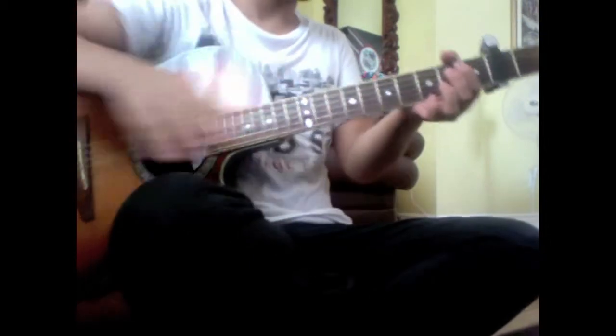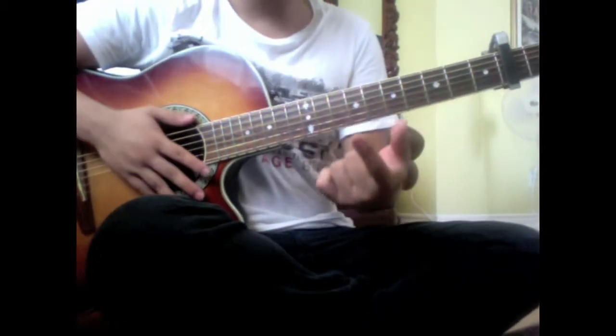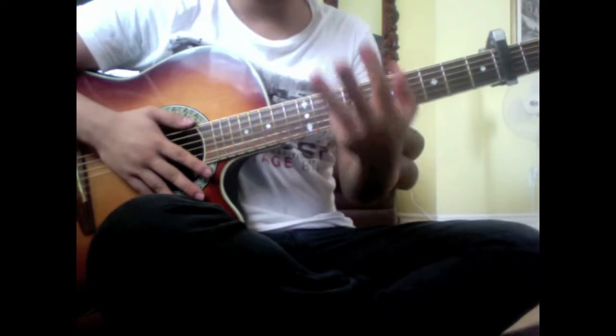Okay, so for the intro we're going to be using an E minor, a G, a D, and an A.